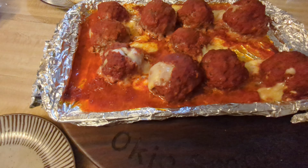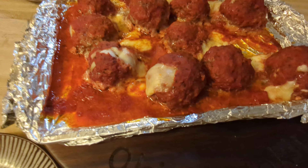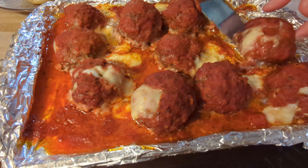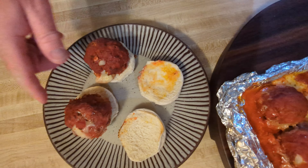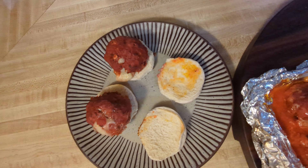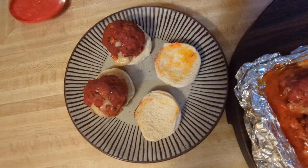We go ahead and place these right here on the Pit Boss. And here are the two keto ones. Just look at that folks — if that doesn't make you subscribe I don't know what to tell you!